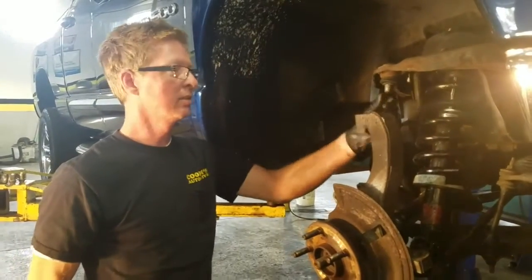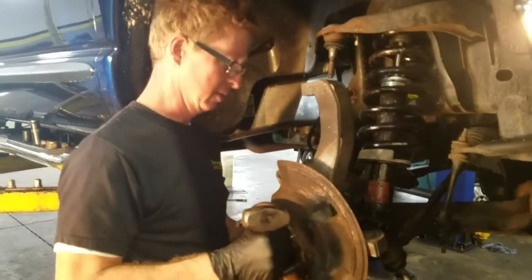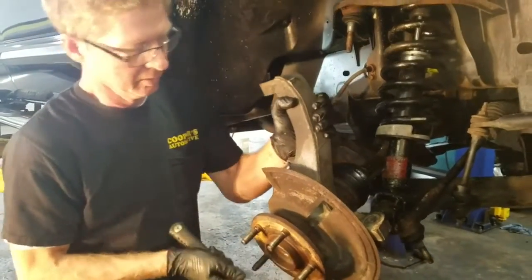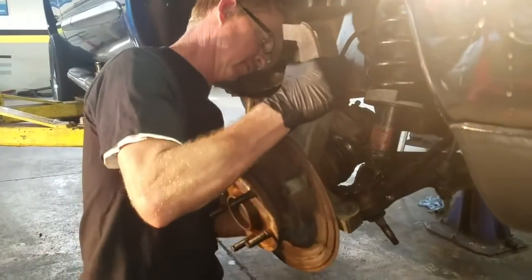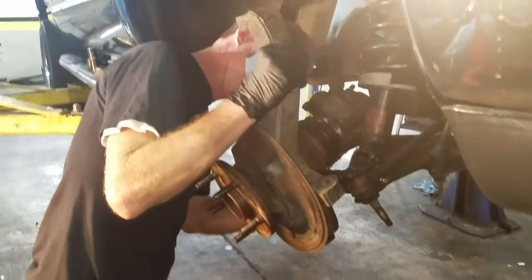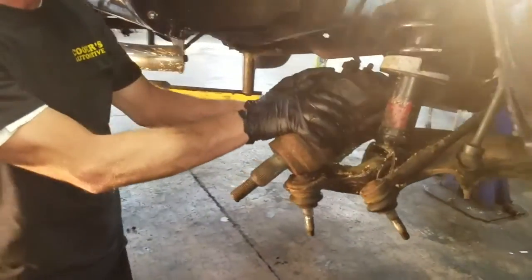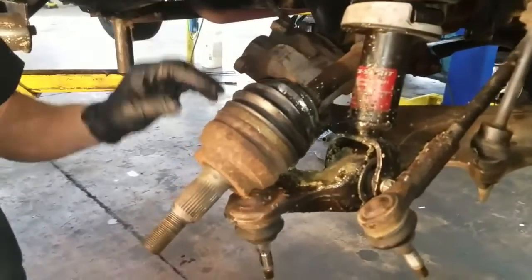We got this apart. I'm going to remove this whole spindle out of here. All this spindle is out of the way. Now this is what we were trying to get to through all that. We're going to replace this outer CV boot. We're hoping that I don't have to pull the whole CV shaft, but I might.